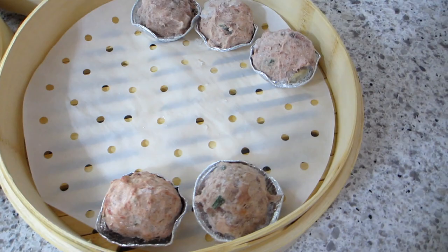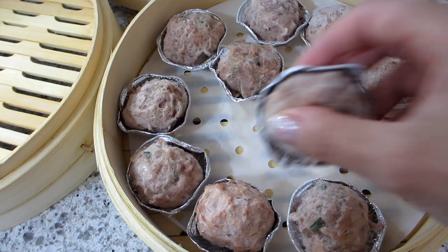This 10-inch steamer basket can hold quite a lot of dim sum as you can see. And here I have already filled up the second bamboo steamer with more dim sum.